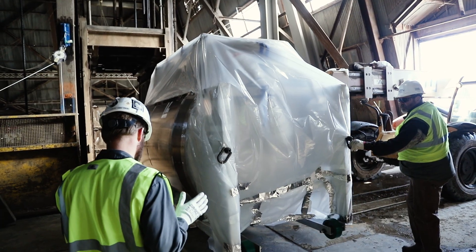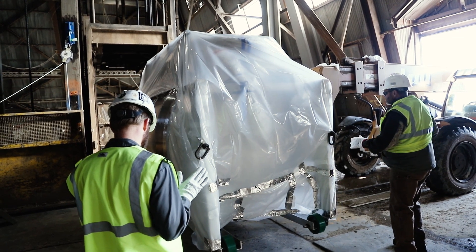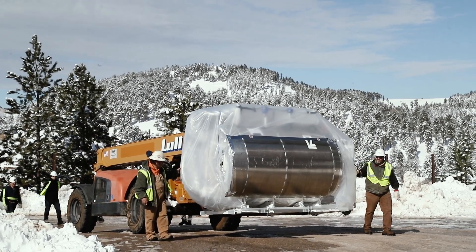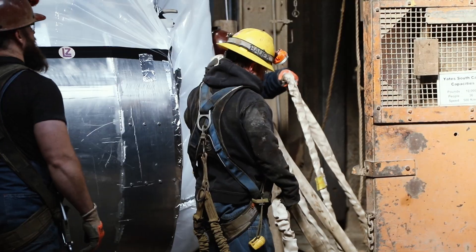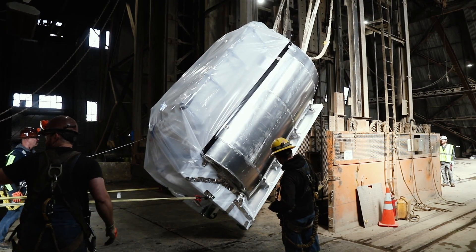To keep LZ well sealed from any contaminants during its journey, the detector was triple-wrapped in protective plastic and secured in a frame for transport. A forklift slowly carried the detector to the Yates headframe, where engineers carefully attached the frame to the underside of the cage with slings and straps.